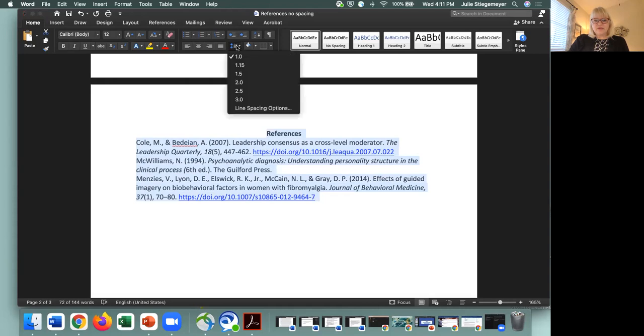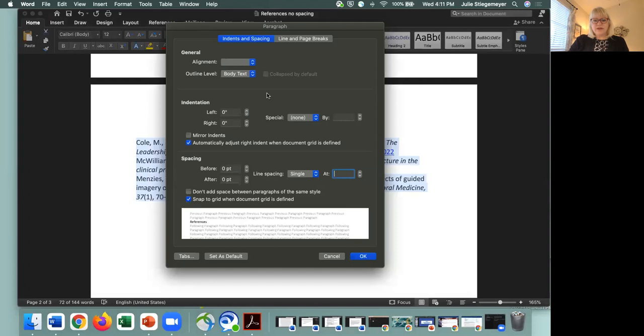Then I'm going to go to this feature called line spacing options. Here you can see there's general, there's indentation and spacing. What I want to choose here is hanging indent — not first line, that would be for the body of the paper. But here I'm going to choose hanging. And then down here I'll choose double, because everything in an APA paper is double spaced. So now I'm going to click OK.